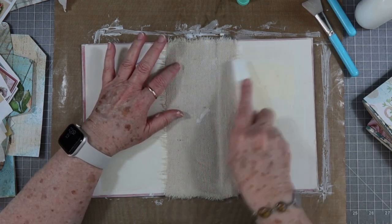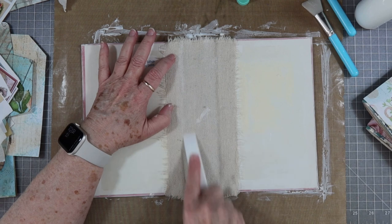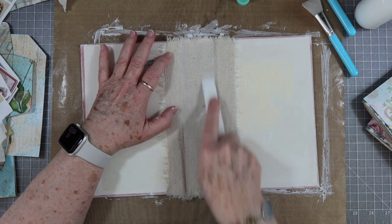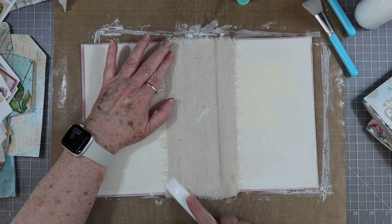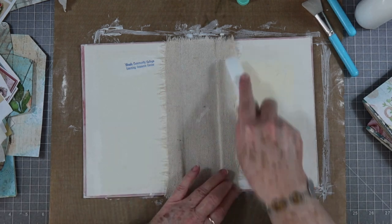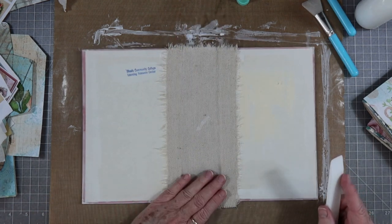Then I take my bone folder and smooth everything out and make sure that it goes down in that little crack or the crease in the spine. Make sure that that fabric goes down in there. This is not going to be a hidden spine but when I stitch my signatures in on the outside, I will be putting a lace over that so you won't be able to see where it was stitched in. So that's on there well.